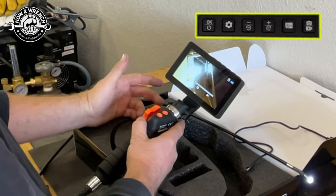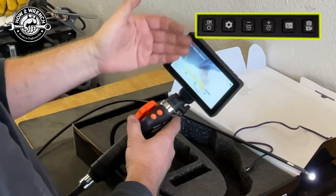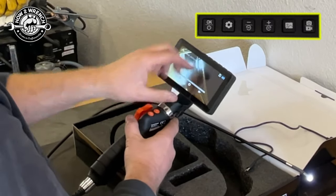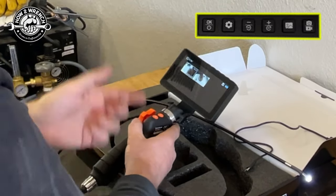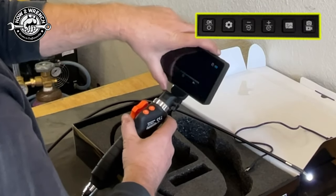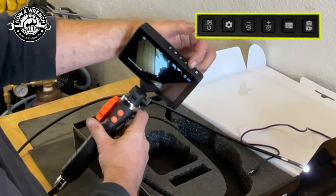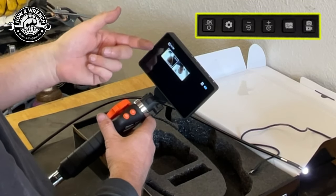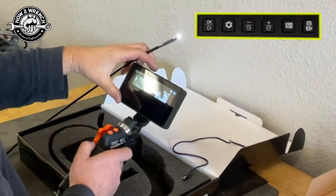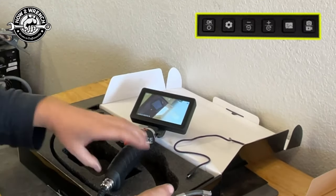We're watching it right here. I'm hitting the OK button to stop that video. The plus or minus toggles you forward and backward between images without having to go back to the file menu, which is nice if you're doing troubleshooting and want to flip through quickly. Use the file button up top to enter and exit that phase.